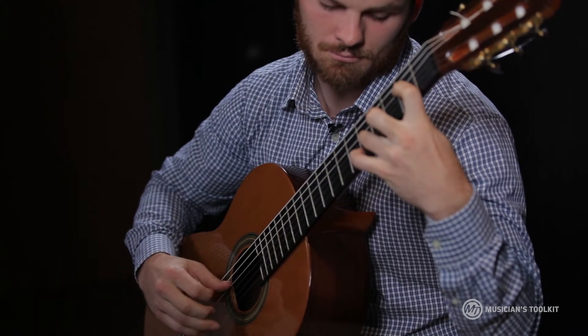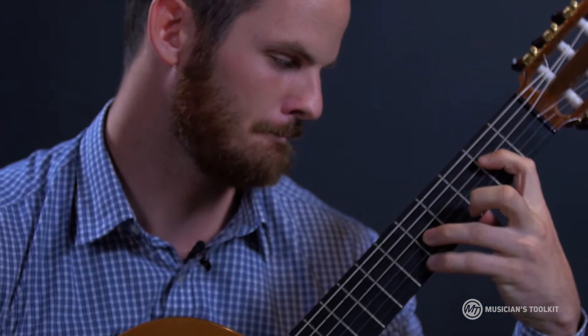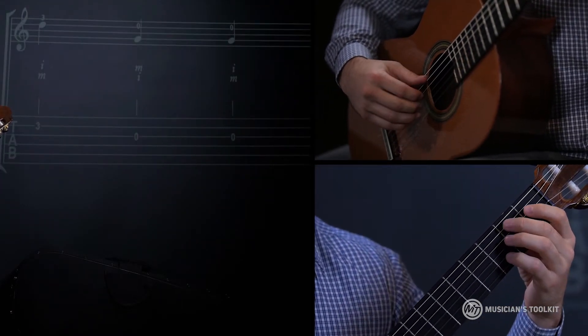We have two common fingers in this shape. So if we started with A minor and we look — what we have now is PIA as our first triplet, or group of three. And then we move to PIM as our next pattern. And we go back and forth between that.